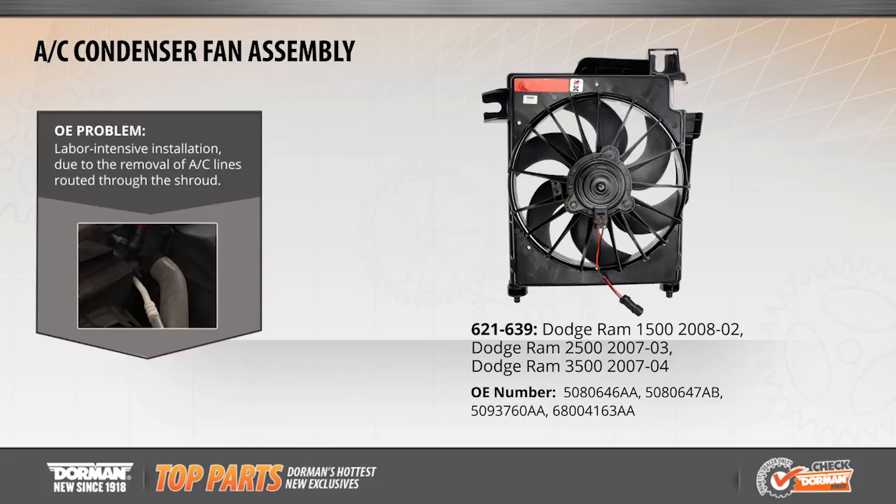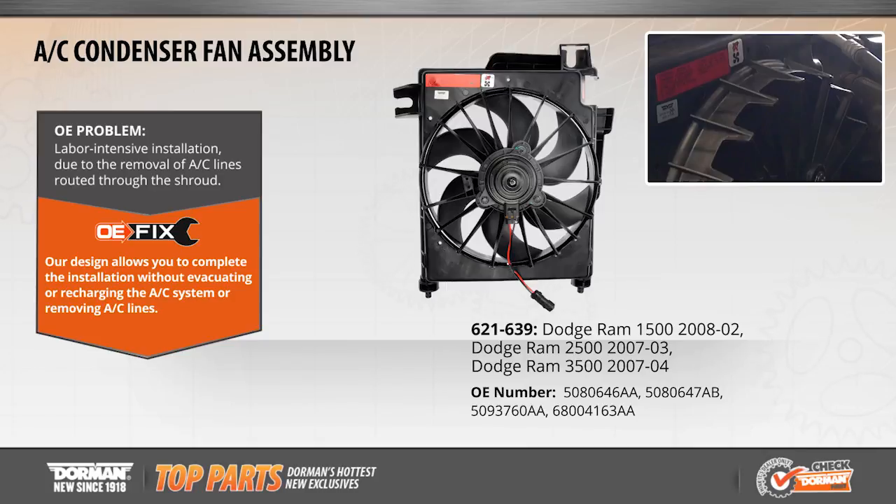The Dorman OE fix reduces labor time by eliminating the need to remove AC lines and complete the installation without evacuating or recharging the AC system. We'll see you next time!